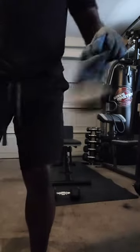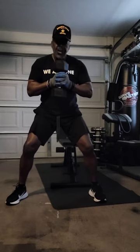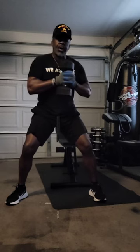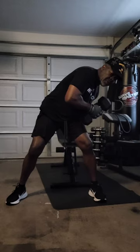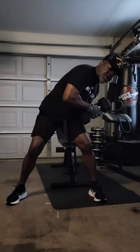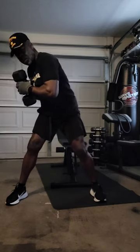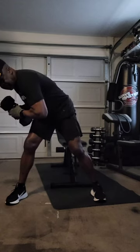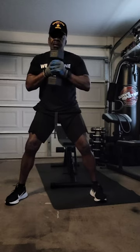Obliques. The next obliques exercise we're going to do, we're going to do fifteen reps. Just kind of bend your knees a little bit. We're going to turn and go to the left. Go down as far as you can. You can feel the strain in your obliques, the stress, the pull. It is tightening them up and strengthening them, trimming that fat off. Come back up and do the same thing on the right side — twist and go down, then come back up. A four-count exercise, we're going to do fifteen. Ready? Go.